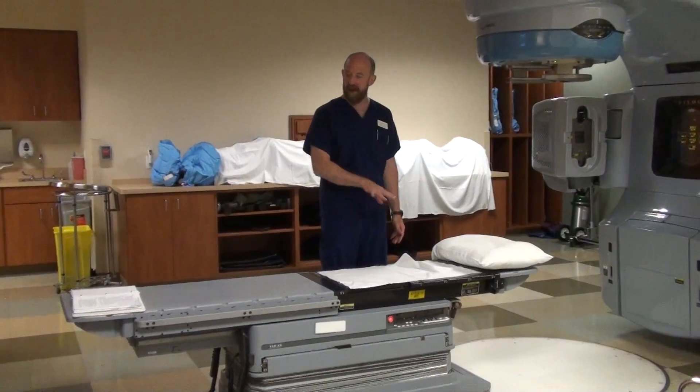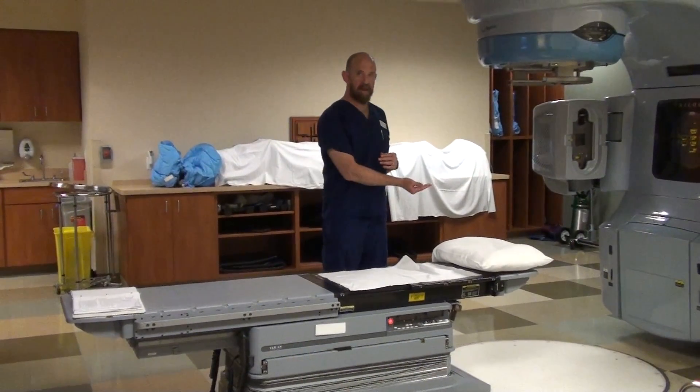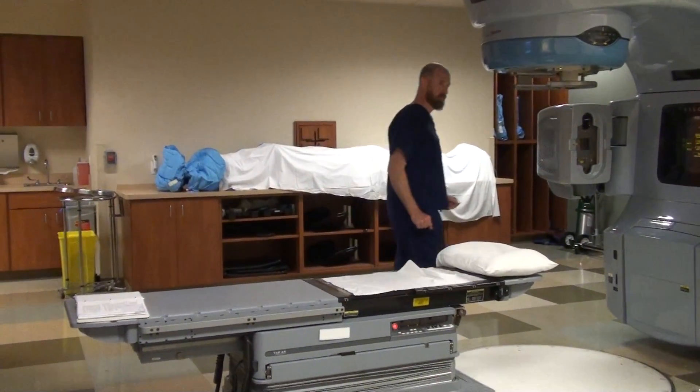So that's one of my little soapbox items. We have to get the patient flat, straight, on the table, not laying halfway on their side. Where do you see the patient flat?